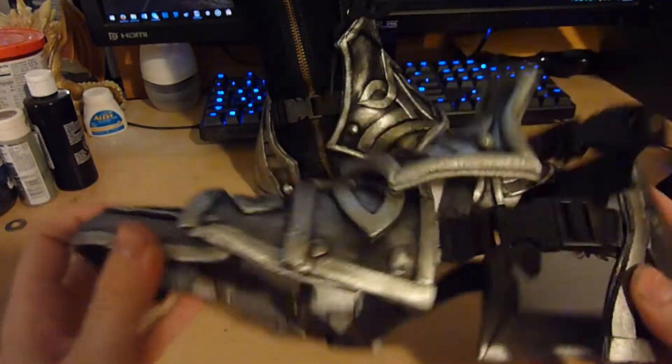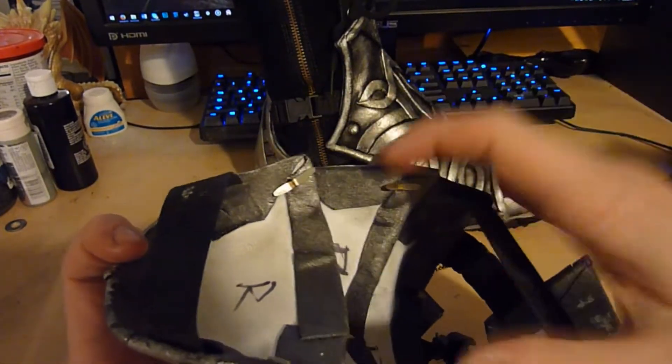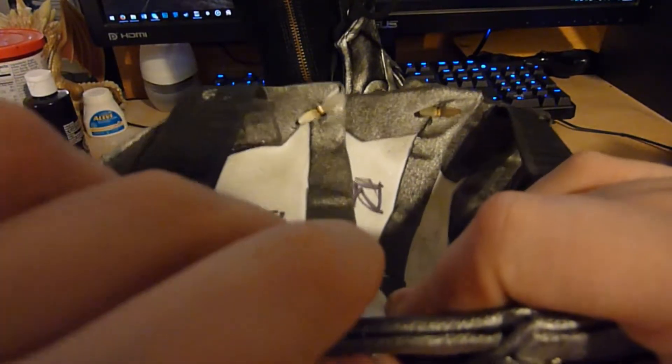The armor pivots and turns using a system of brads — could be replaced with rivets, but I've used brads here. So everything bends and rotates so you have a full range of motion of the foot.